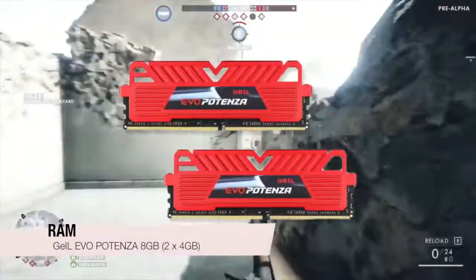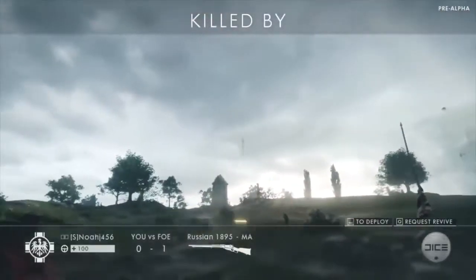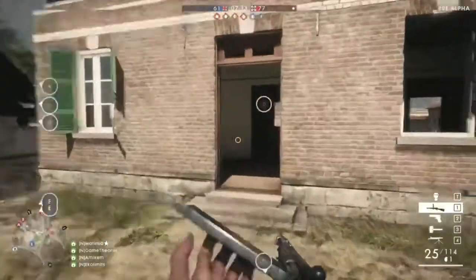For the RAM we went with the Potenza two 4GB RAM sticks. 8GB of RAM for gaming is perfectly fine, being just more than you need. This is the standard for big games nowadays.